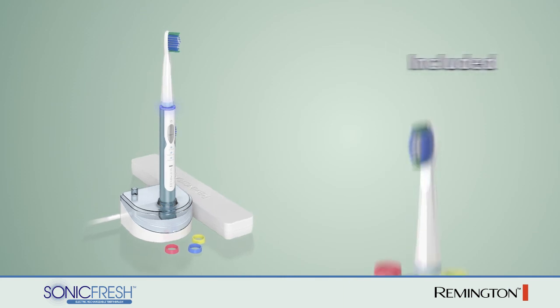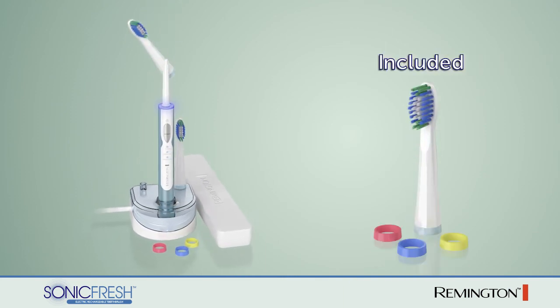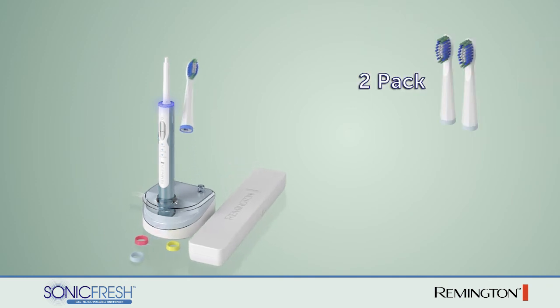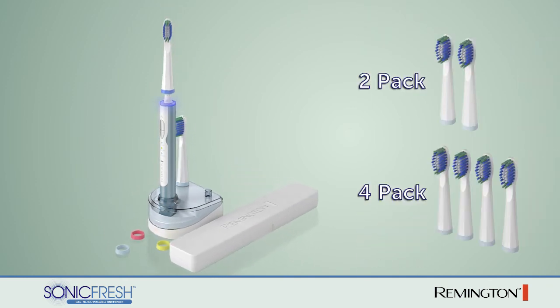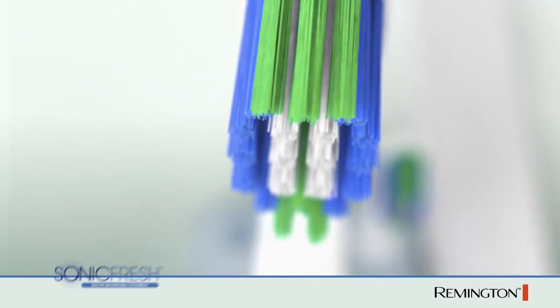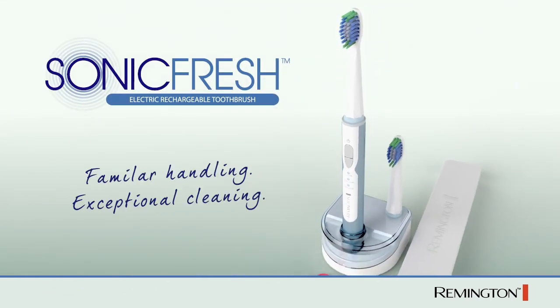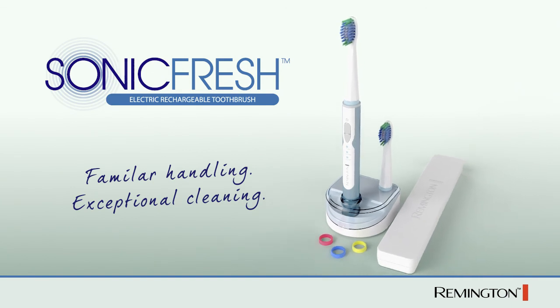The SonicFresh comes with an additional brush head and three colored rings to personalize each for individual use. Additional brush heads are available for purchase in packs of two or four. The Remington SonicFresh electric rechargeable toothbrush — familiar handling, exceptional cleaning.